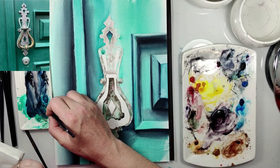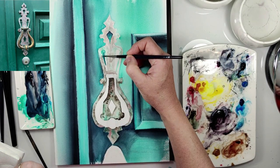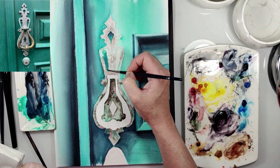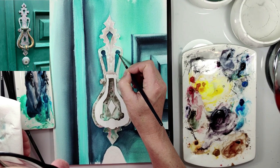Now I paint also this hole with the same mix as before when I was painting the door. Here I add the shadows with indigo and beans gray.